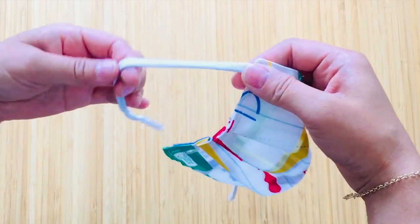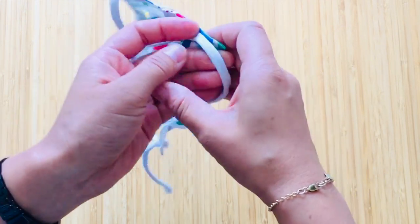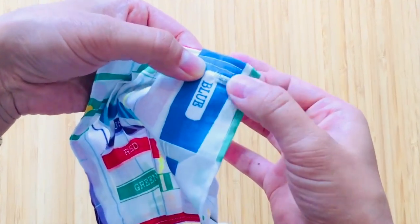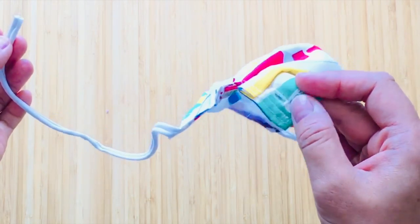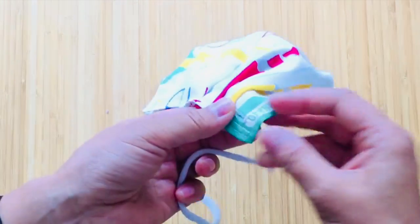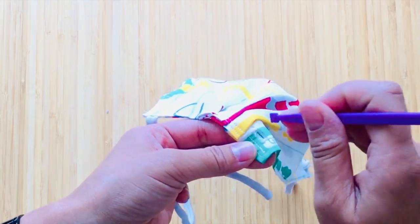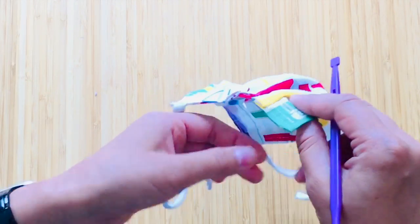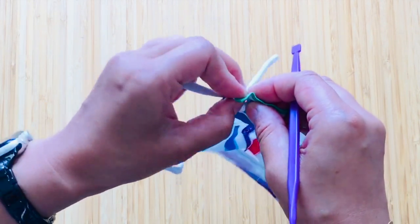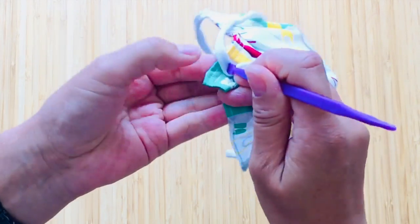What I did was, rather than following the pattern instructions to stitch the bottom of the elastic into the mask, I left the string loose. Then at the bottom I stitched in a buttonhole so that I can tuck the strap in and my friend can adjust it to any length that suits her. When making the buttonhole, you need to make it as small as possible — just barely enough to fit the strap through — so the strap won't slide around.